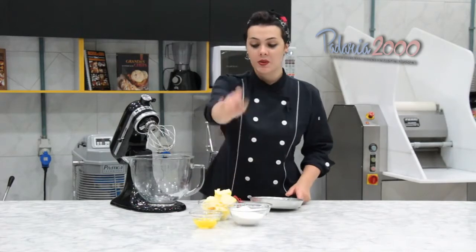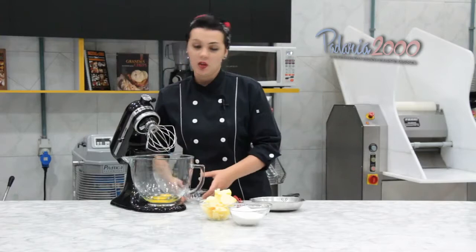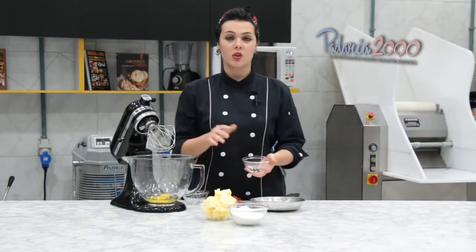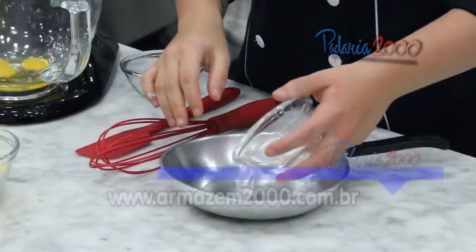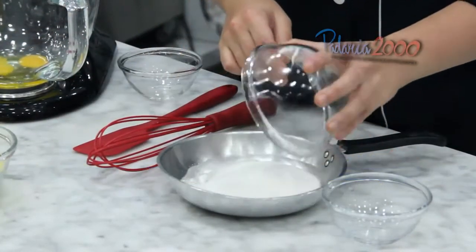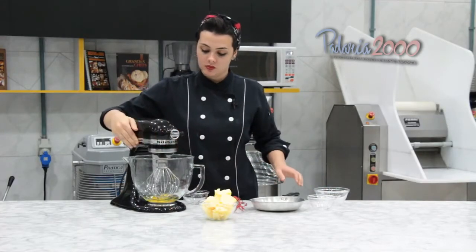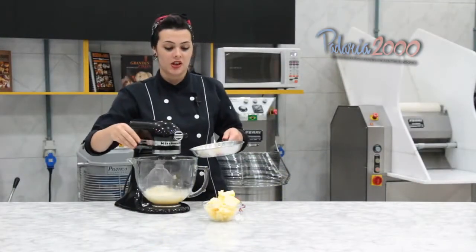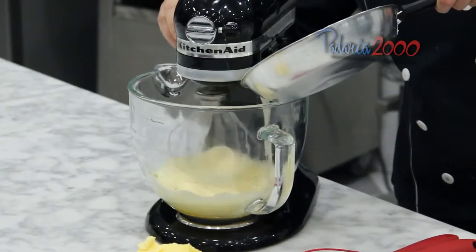Para o nosso creme de manteiga, primeiramente nós vamos bater os ovos. Enquanto os ovos estão batendo, nós vamos fazer uma calda com a água e o açúcar, deixar a 120 graus, e depois a gente vai juntar nos ovos lentamente. Nossa calda já chegou a 120 graus, agora é só inverter lentamente enquanto bate os ovos.